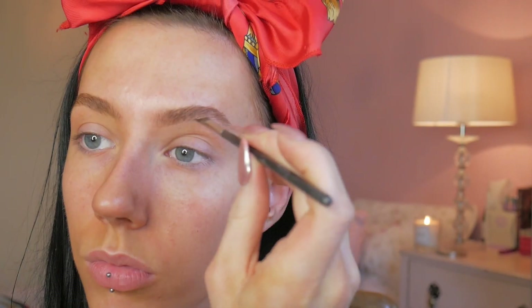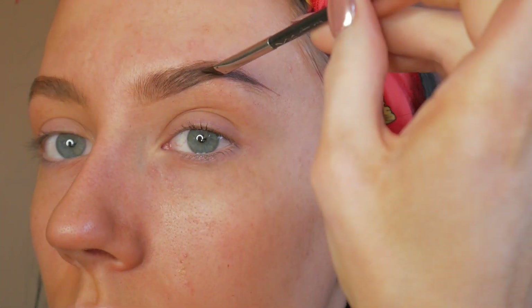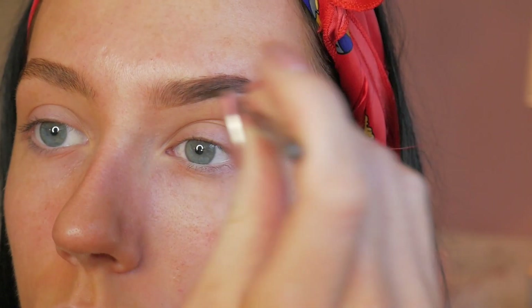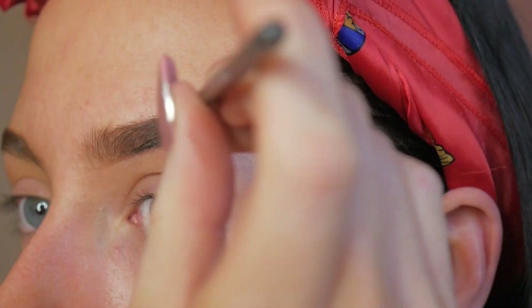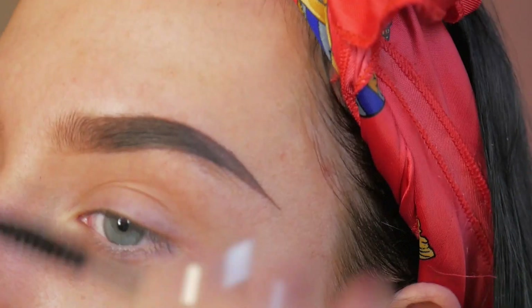And now onto eyebrows. I'm just brushing them up and then taking Anastasia Beverly Hills dark brown dipped brow and brushing this all through my brow hair and extending the tail of the brow out a lot more, as you can see mine is missing a little bit so we can't be having that.